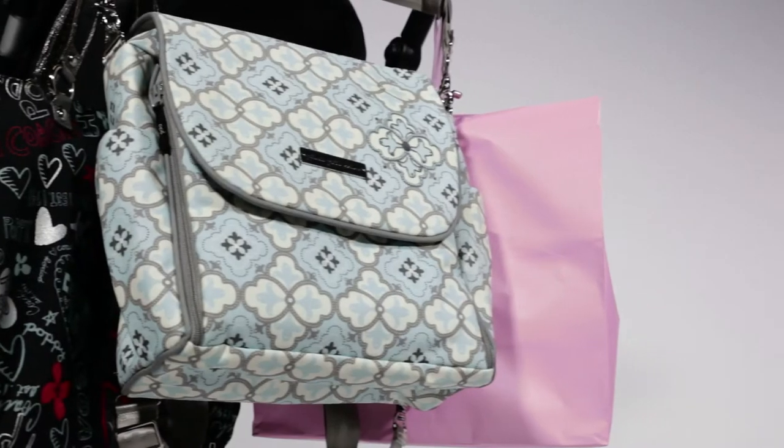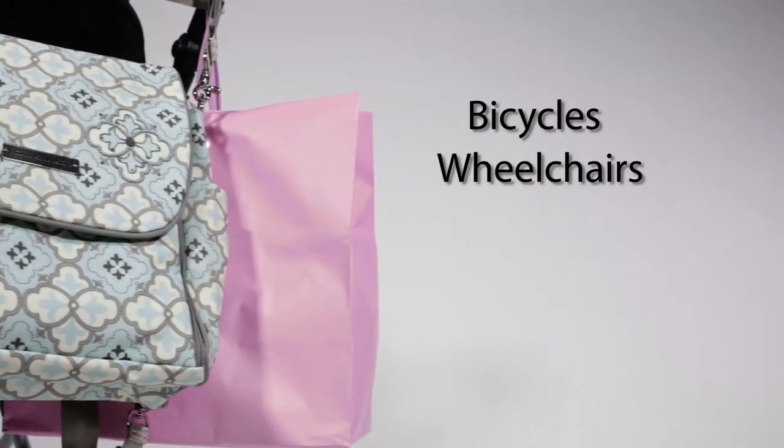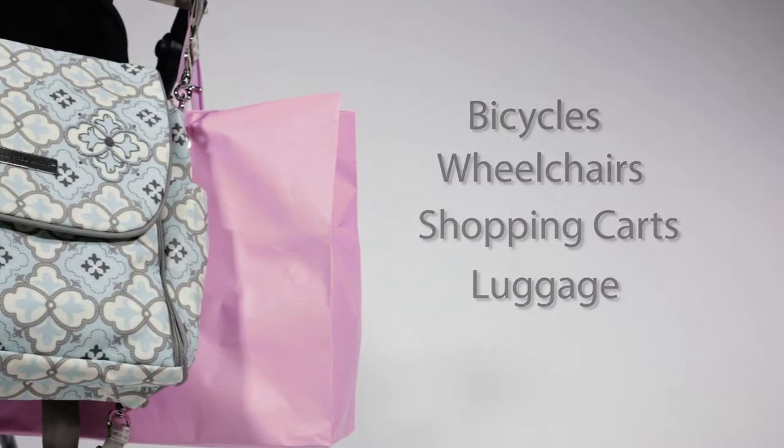They hold all of your travel needs and are great for strollers, bicycles, wheelchairs, shopping carts, luggage, and much more.